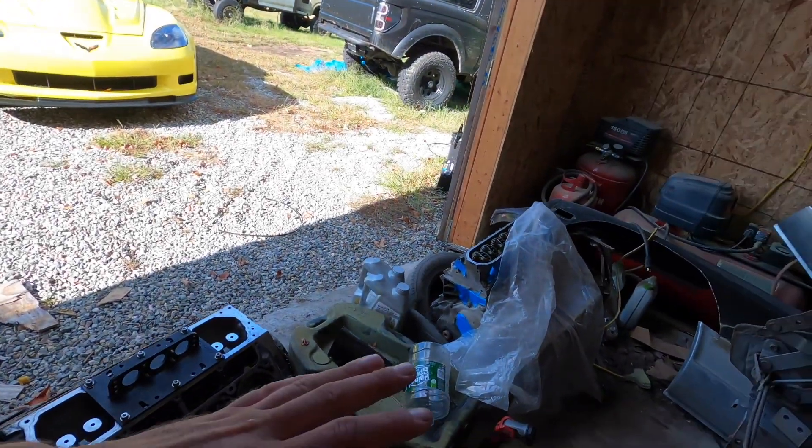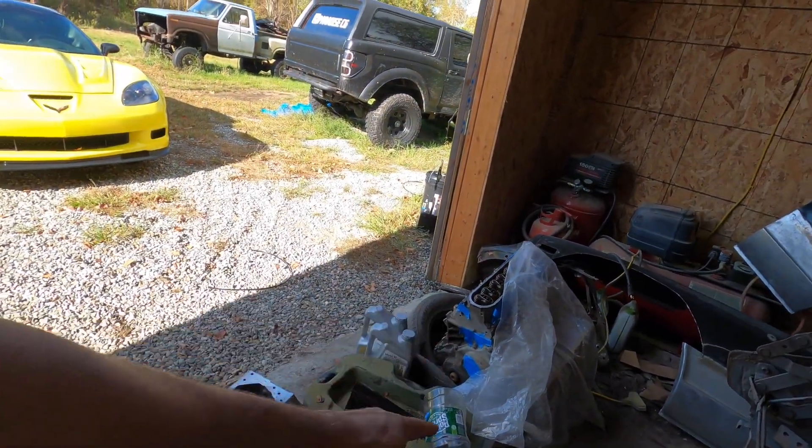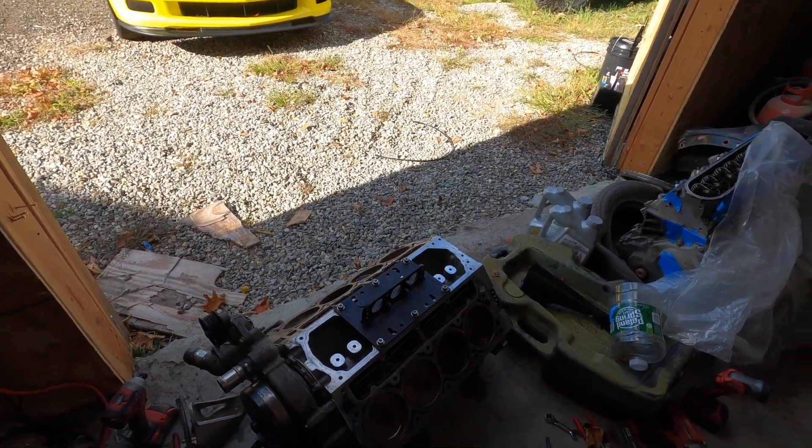What's up guys, Nick Rapazi here. Welcome to the Paradise C6 YouTube channel. So today we're going to be working on both of these motors. We have to prep them so that one can get built. We need to get the crank out of this and get the accessories off of this.